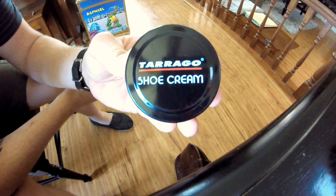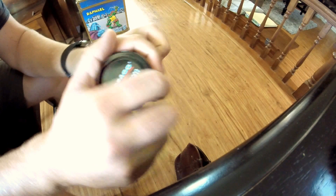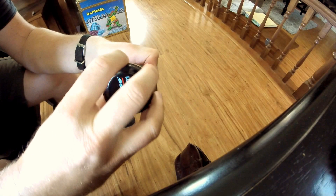Right here we have TerraGo Shoe Cream. It's medium brown and you can also get Meltonian shoe cream. They're what the cobblers use. And as you can see there, it's in a relatively liquid state.